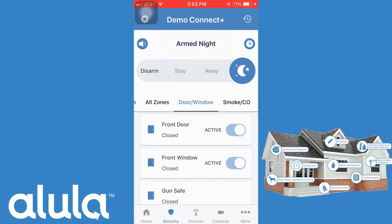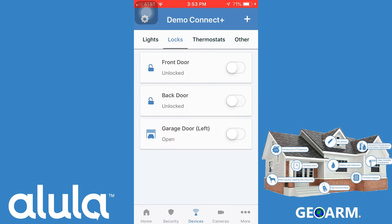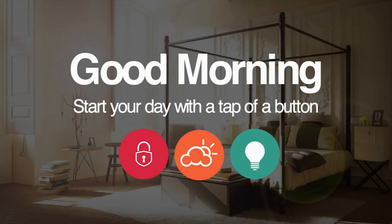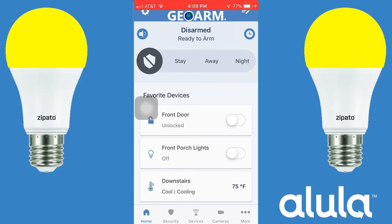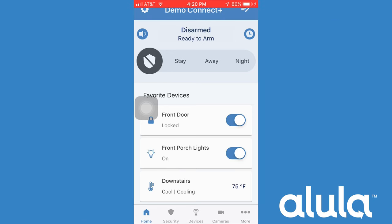The Alula Connect Plus is not only a home security system — it can also be set up to use Z-Wave Plus devices to create a smart home mesh network. With the touch of one button in the app or verbal control using Amazon Alexa, you can arm and disarm, toggle lights on or off, set thermostat temperature, and either lock or unlock a door.